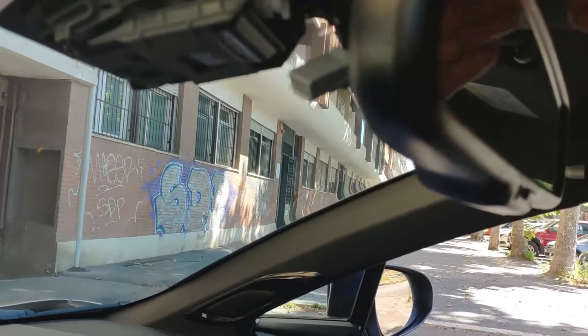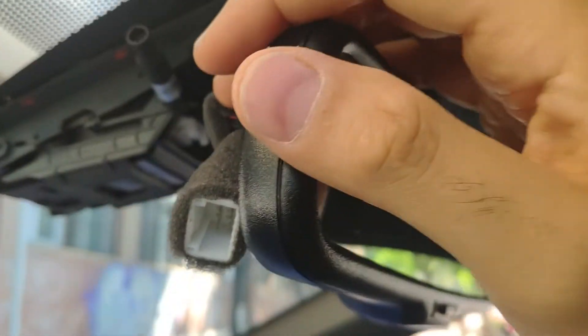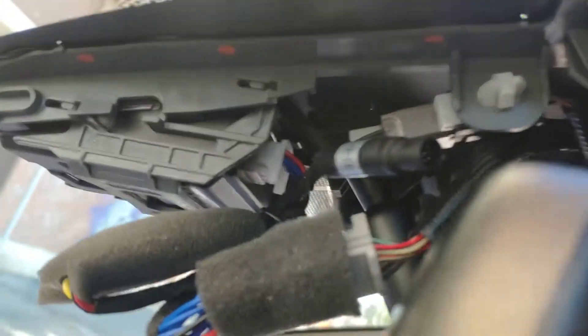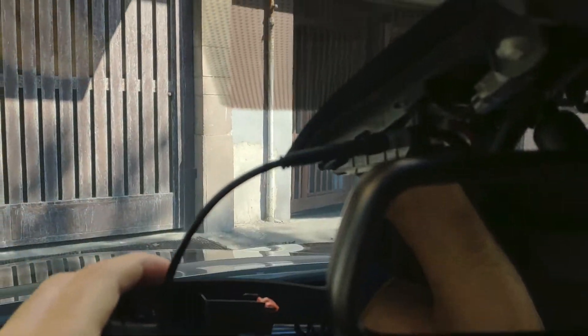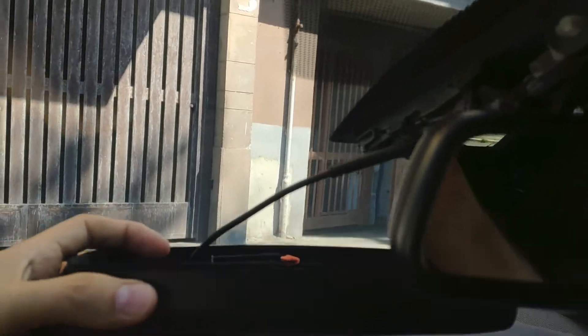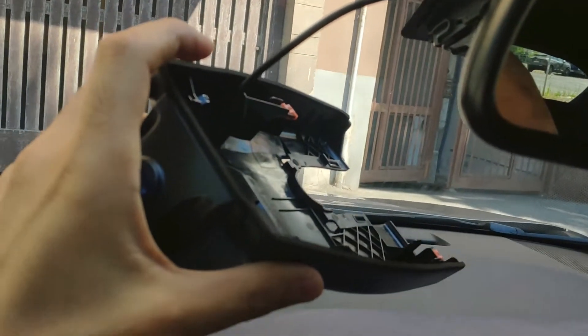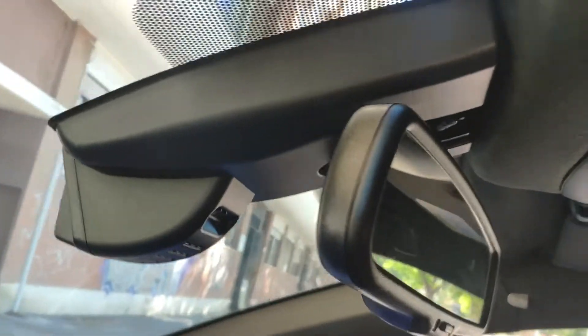Good. Now we reconnect the original Toyota connector onto the FitCam pass-through cable. There we go — connected. Now we connect the cable to the FitCam. This way — done. I've connected everything and now we reinstall the new cover. There — we've reapplied the cover, the new cover, the FitCam one.